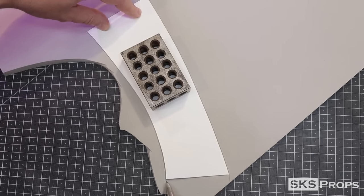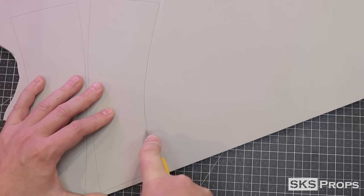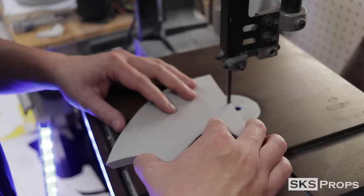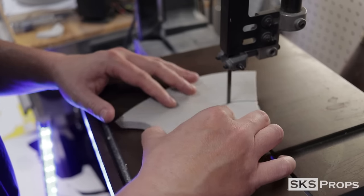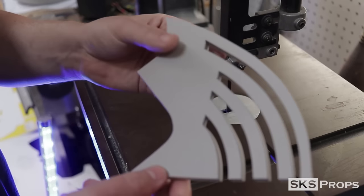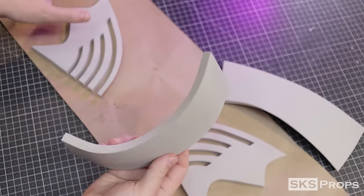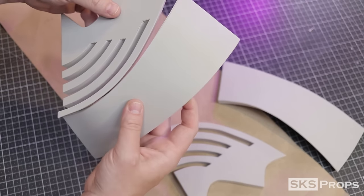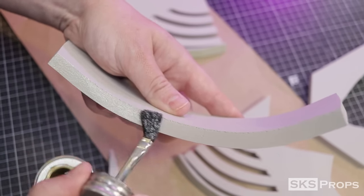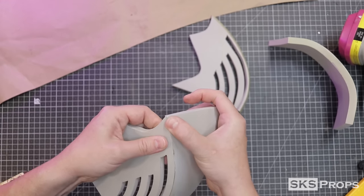Now transfer Part B onto some 10 millimeter foam, two times. Just like Part A, the top needs a 30 degree angle, but when you get about 2 inches from the bottom, transition that 30 degree angle to a 90. Go ahead and cut out the slats in Part A — I poke through with my hobby knife and you can follow these lines with the hobby knife or bandsaw. For stability, start with the outside longest cuts and work your way in. With Parts A and B cut out, use the heat gun to manipulate Part B to match the curve of Part A. Apply Weld Wood contact cement to the interior cut seams, let it dry, and then firmly press Parts A and B together, starting at the bottom flat cut and working up the side.